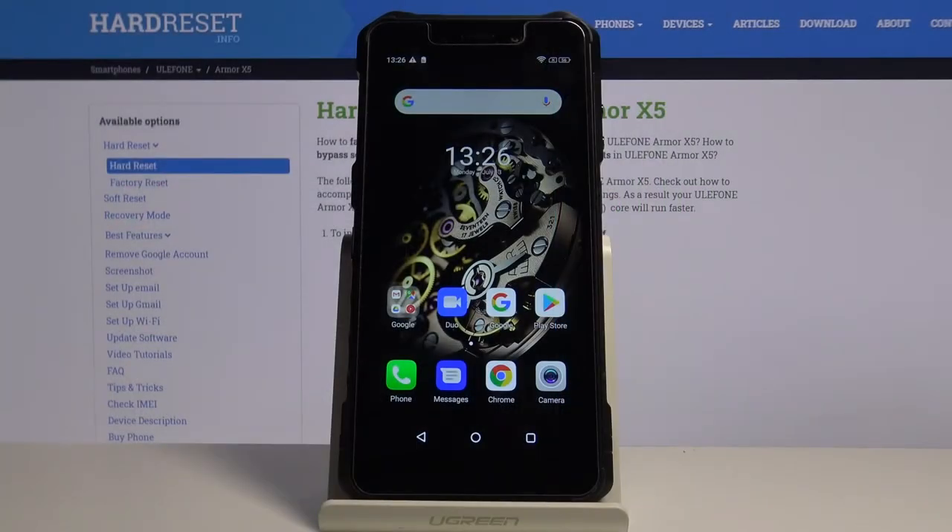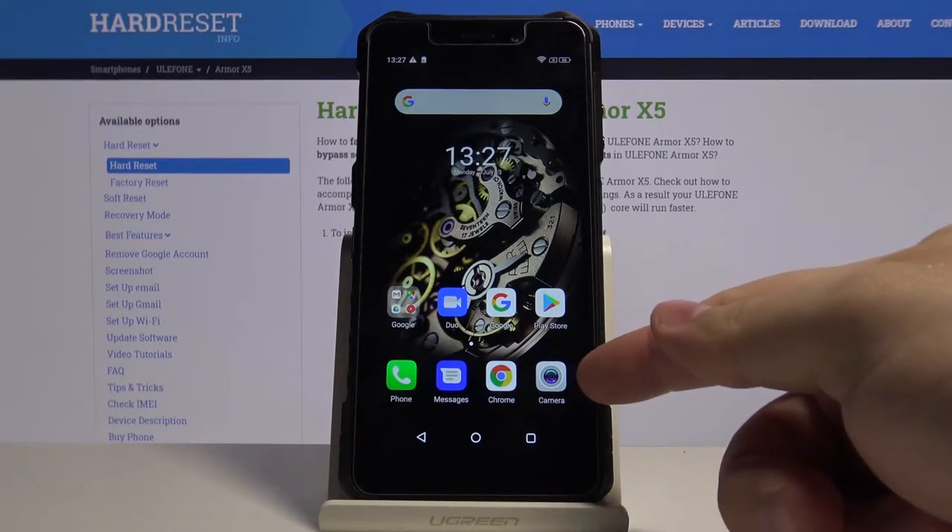Hi! In front of me I have the Ulefone Armor X5 and I'm gonna show you how to turn on the camera timer on this device. First, let's open the camera up by tapping this icon right here.